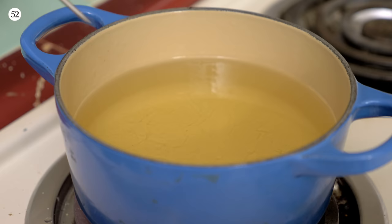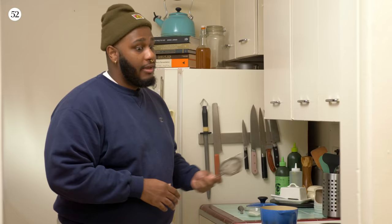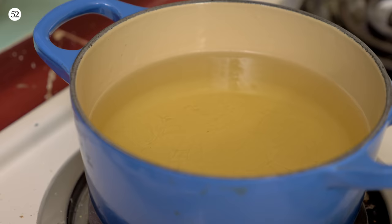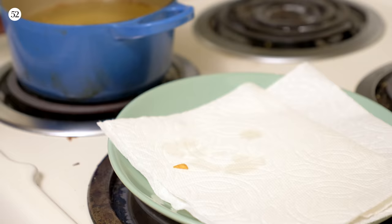Now we're gonna start frying some things. Things are gonna be going fast. I got my oil here — we're gonna preheat this around 250 degrees, nothing too crazy hot. For this small amount of garlic, I have a little fine mesh strainer that I'm gonna stick in the oil with the garlic in it, and a little spoon to stir it around.